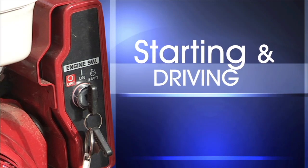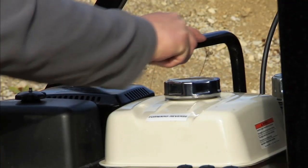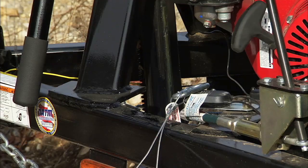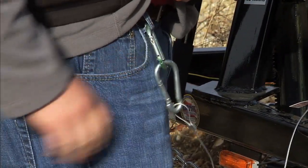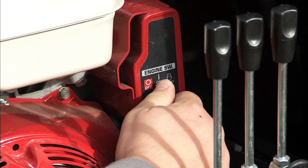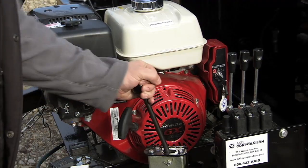Starting and driving the dump trailer: begin by making sure the pump control and transmission are in the neutral position. As a precaution, attach the kill switch to protect yourself before you start the engine. Start the engine, adjust the throttle, and place it in low gear.